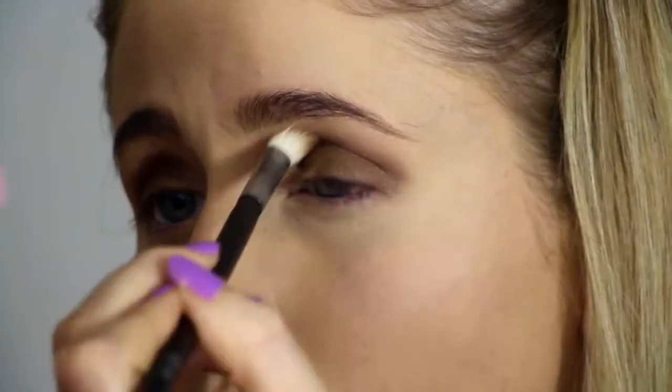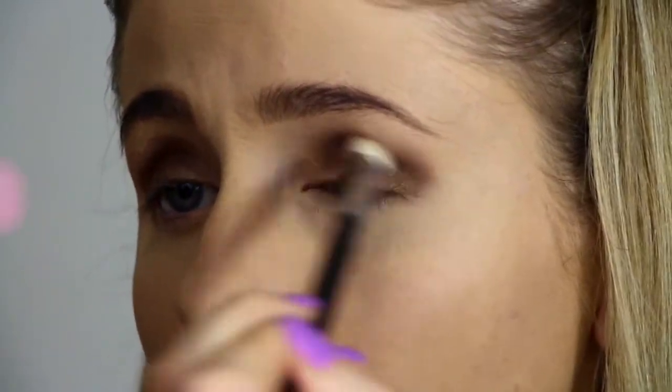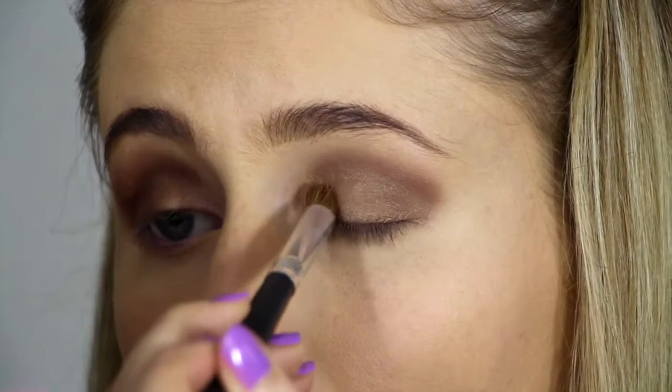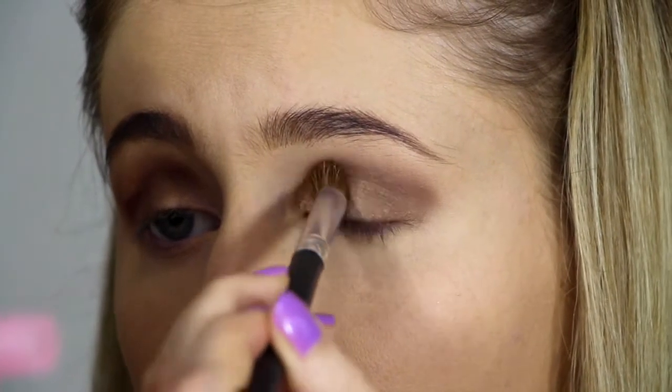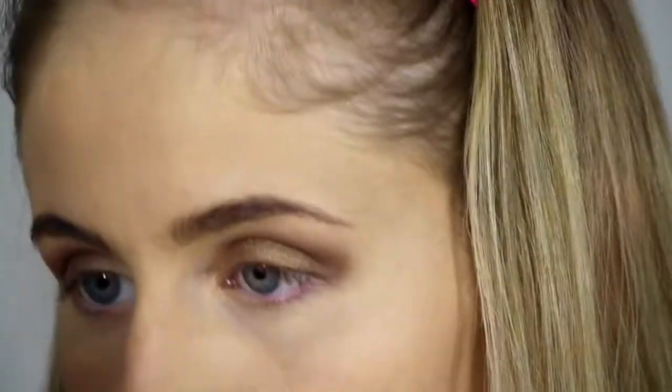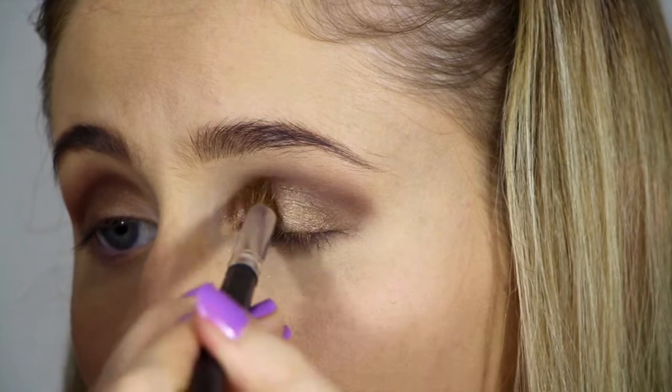Next, using a blending brush, I'm just blending that out and throughout the crease. Now with Half Baked, I'm going to be applying that to the corner of my eye as well as my eyelid. Use patting motions for this as you'll get a darker colour.